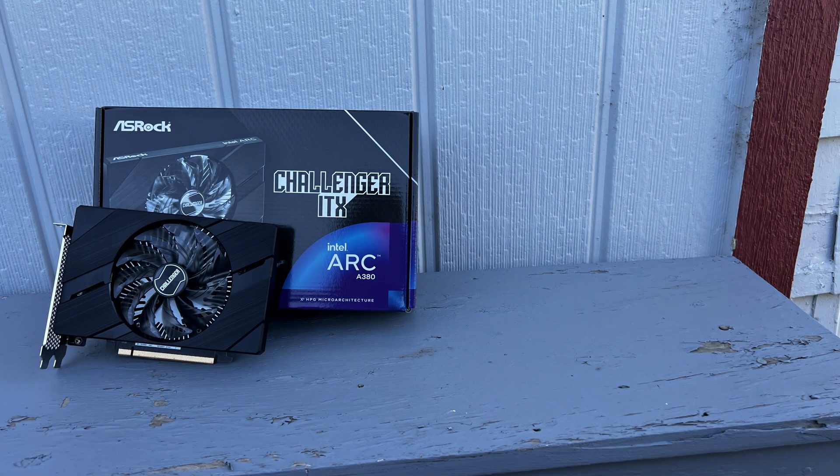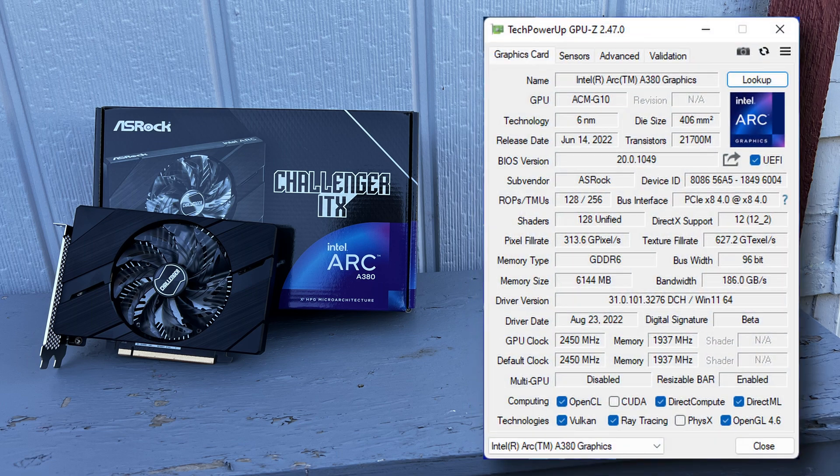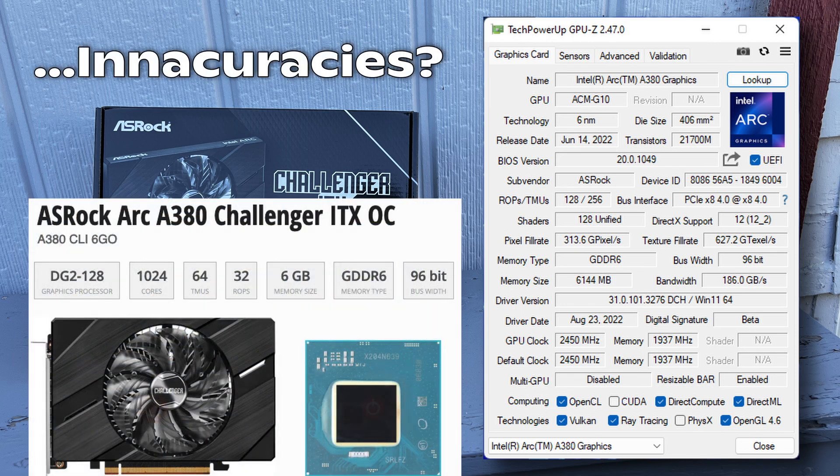Let's talk about the tech specs just a little bit here, since I figure people will be curious about that. This features 8 of Intel's Alchemist XE cores, and the 8 XE cores translates to about 1,024 shader cores in different terminology. This also features 8 ray tracing cores, 64 TMUs, and 32 ROPs.